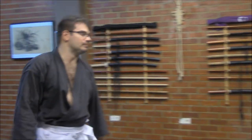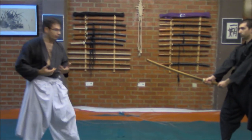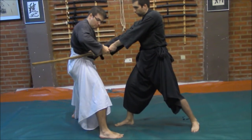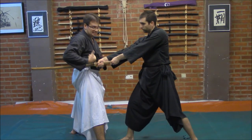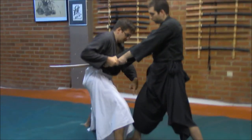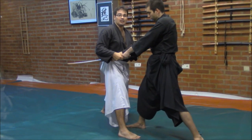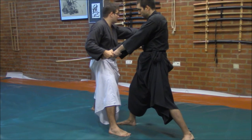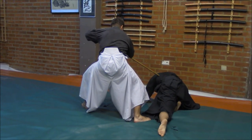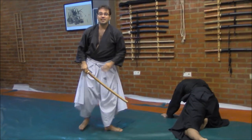A third interesting technique: when he is trying to thrust me, I go to the side and I have this control. When I have the handle on my side, my trunk, I have control on the back of the blade. At the same time I will perform a sweeping movement to the side — on Yoko. From here I have control in order to thrust, and at the end finishing the technique.